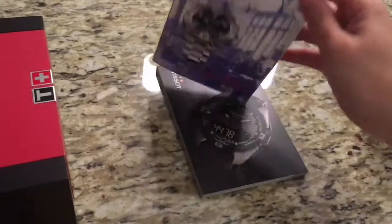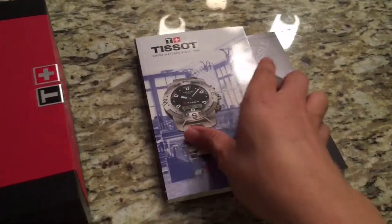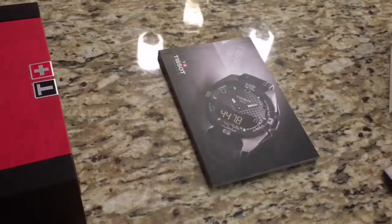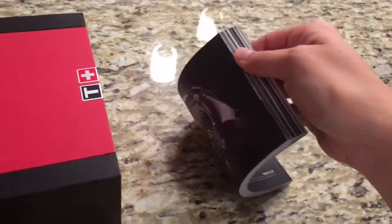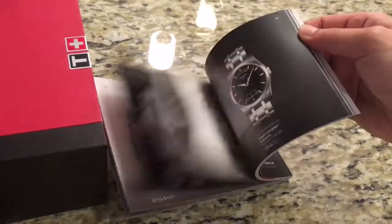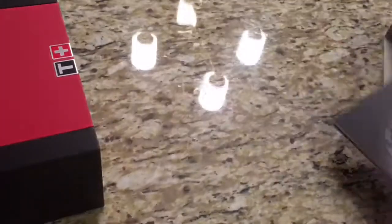The first one is the story of a watch company — it tells you all about Tissot's history. Many pages, very good reading material. The second one is a catalog, so if you had anybody looking at the watch, they could ask what other watches are there, and you could show them this. They'll be like, 'Oh, that's very impressive, I didn't know they made all these watches.' Quite a collection there.